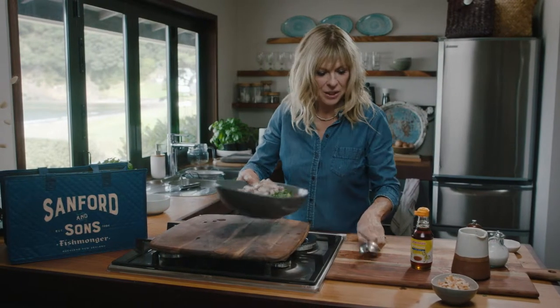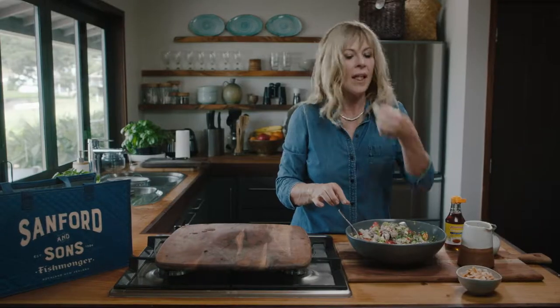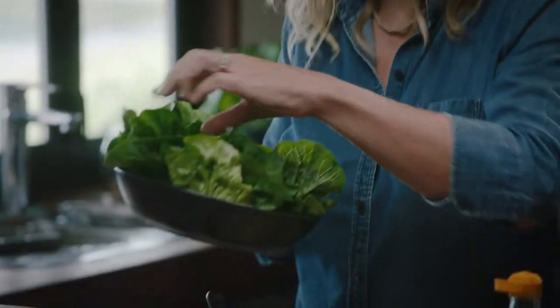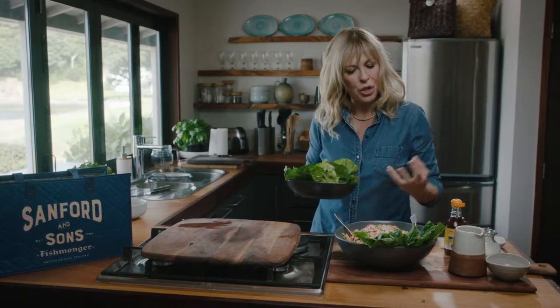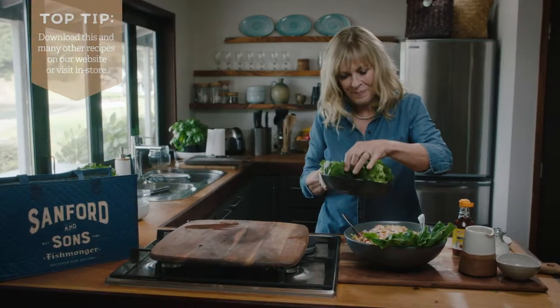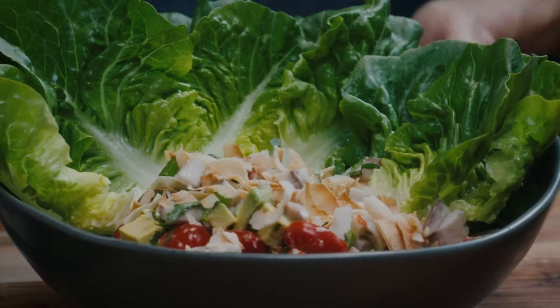Now we're just going to toss it all together. How good does that look? So good. To finish it off, some toasted coconut flakes and some little salad cups on the side so everyone can just help themselves. Dishes like this always make people feel relaxed — you help yourself, nobody's made you the plate you don't want, you serve yourself as much as you like. It's just a great way to eat; it feels really informal and friendly. That has to be the simplest Pacific feast I've ever made. How delicious — fresh ceviche.